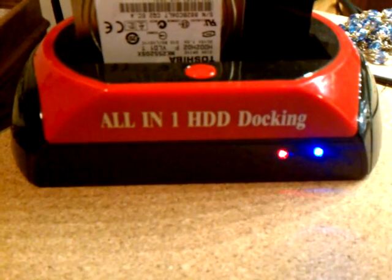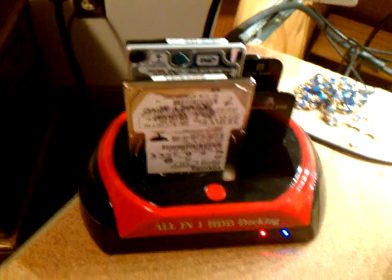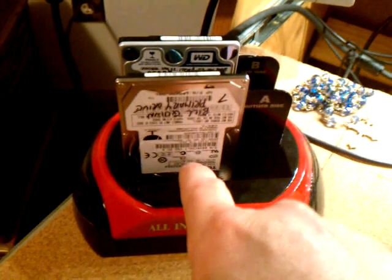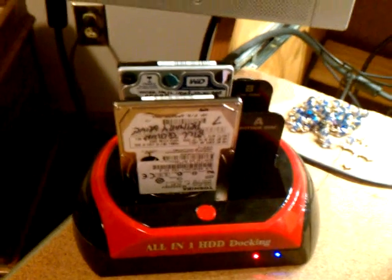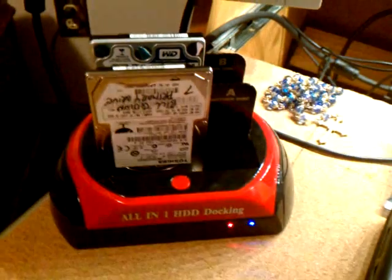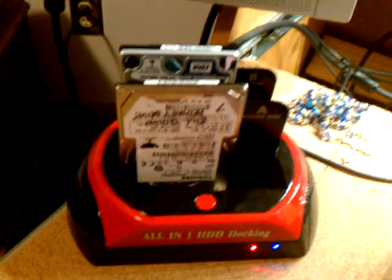I got this all-in-one docking station off of eBay for about 15 bucks. You can use it to hook up to your laptop computer, put a hard drive in the bay, and actually use that as a docking station to save data to as well. But this is how I clone a hard drive — and hey, if my hard drive goes bad, I just clone back to it from the cloned hard drive and I'm back in business.